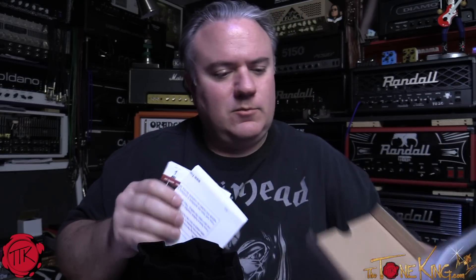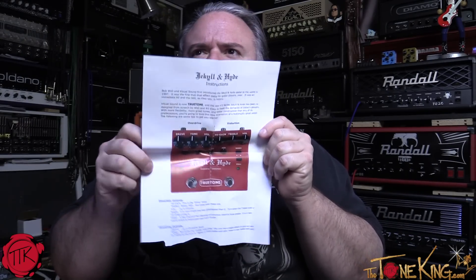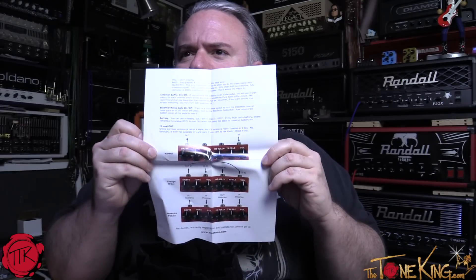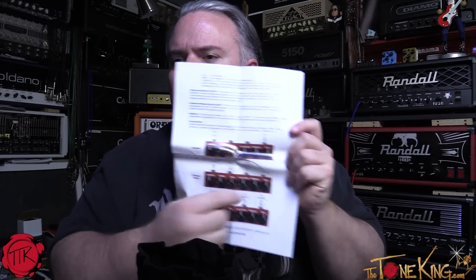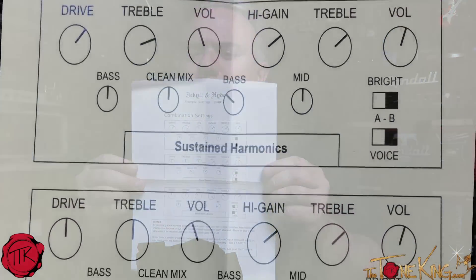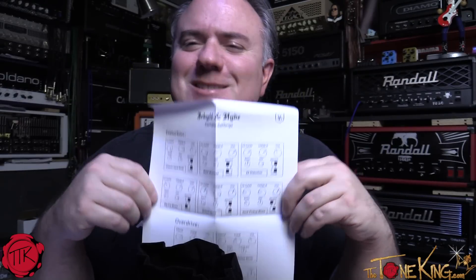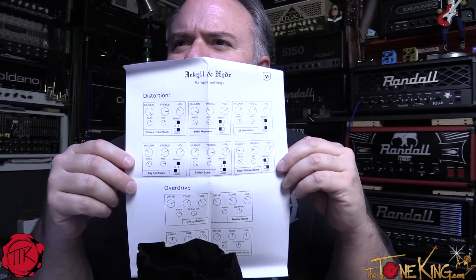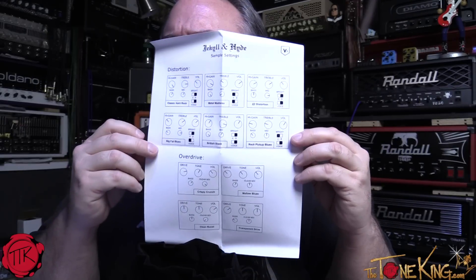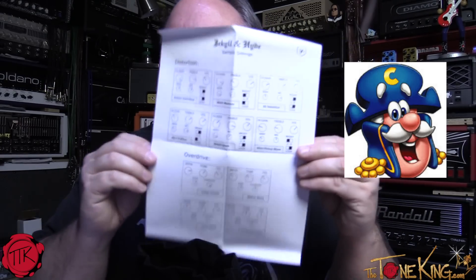We have a nice one-pager with graphics — doesn't get easier than that. These are good instructions, super easy, and I'll go through some of these and talk about the unique features of the pedal. There are also some cool sample settings: classic hard rock, metal madness, ZZ distortion, big fat blues, British stack, neck pickup, and crispy crunch — which sounds like a cereal. They should have renamed that 'Captain Crunch.'